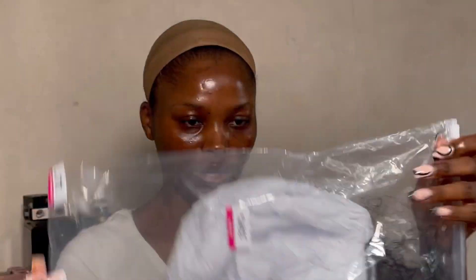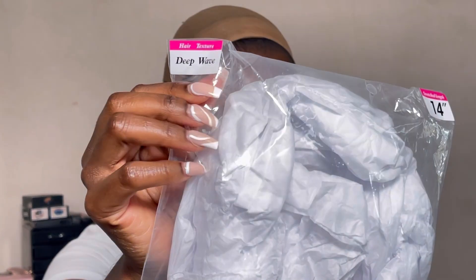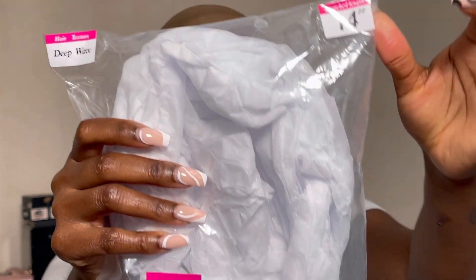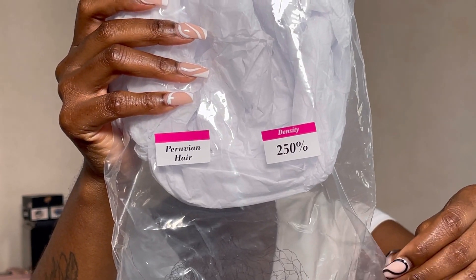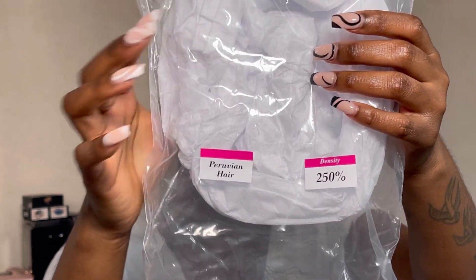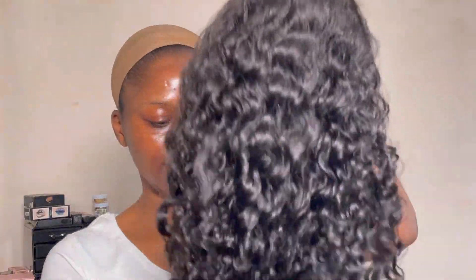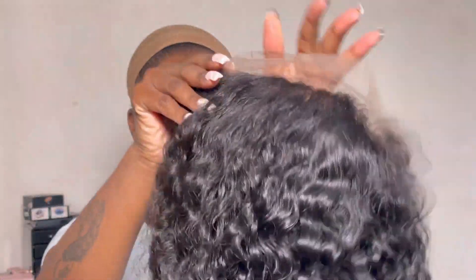You also get a little thank you note from them, which is so cute. The wig itself was placed in a bag. As you can see, this is a deep wave texture, 14 inches, 250 percent density, and it's Peruvian hair. This is the wig we will be working with today.